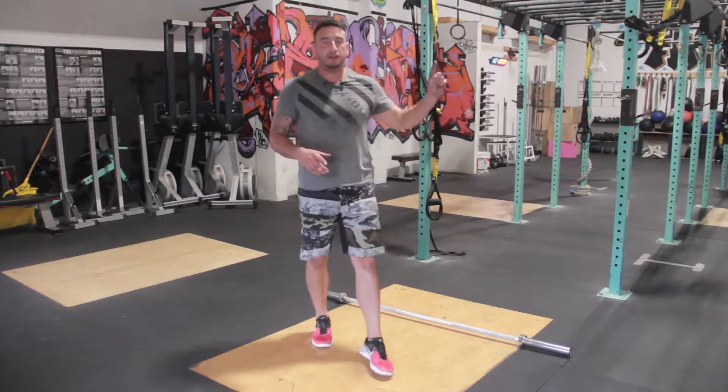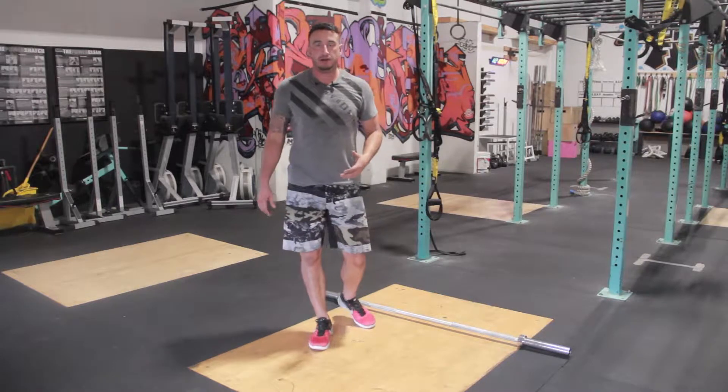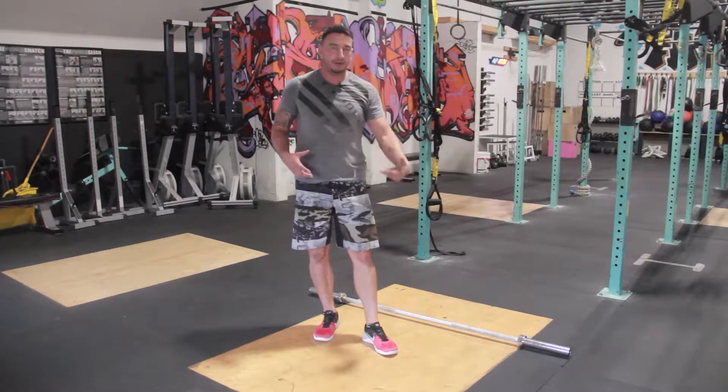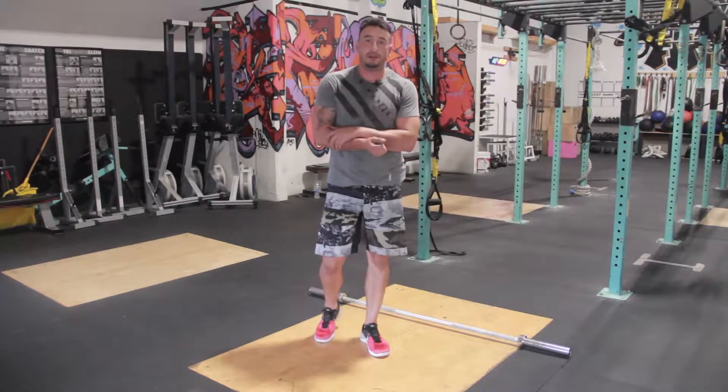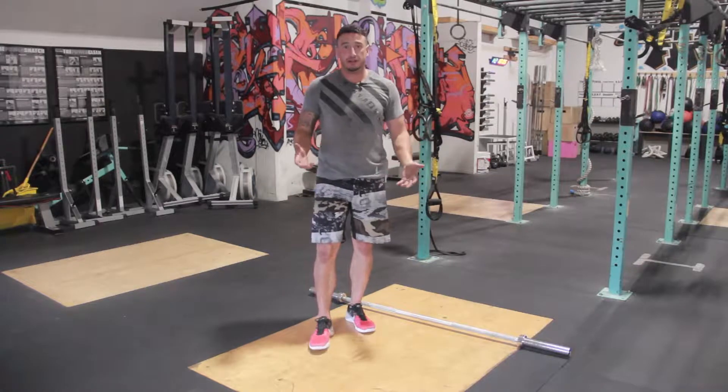I wanted to take a little minute to talk about the warm-up and also the barbell warm-up for the Olympic program that we've started. Warming up for the Olympic lifts is essential to open up your ankles, open up your hips, open up your arms. The worst thing that you can do is put weight on a bar and start lifting.